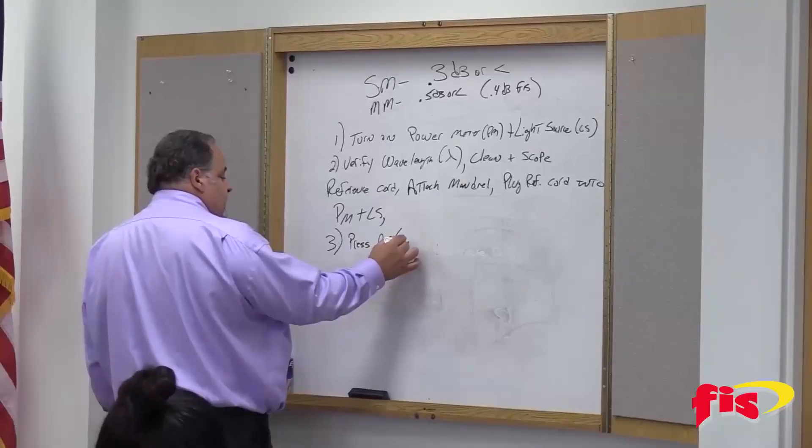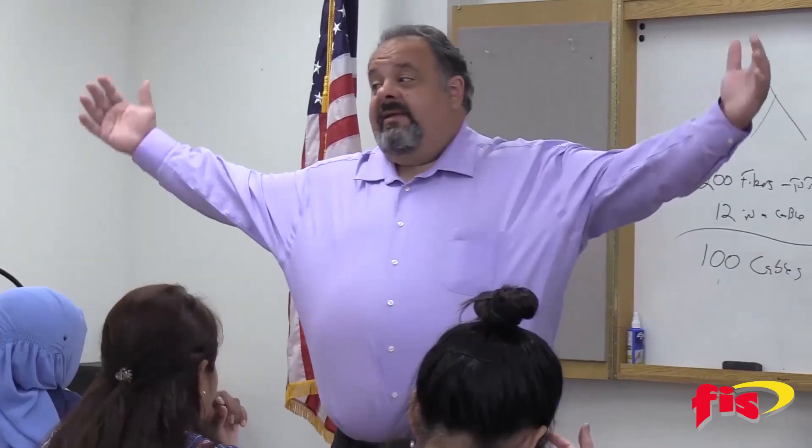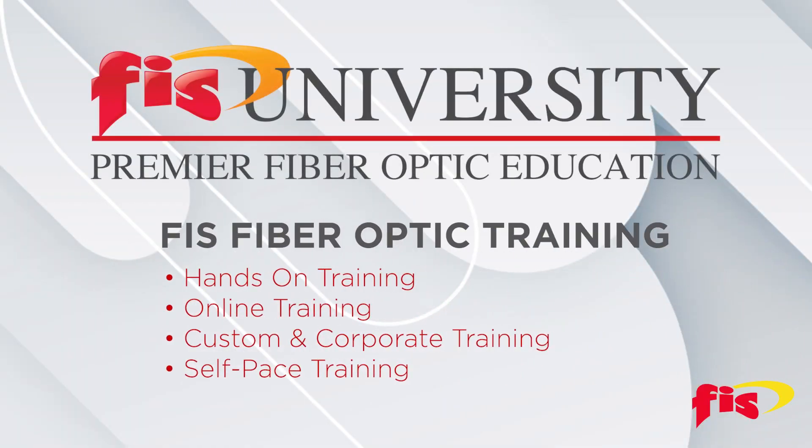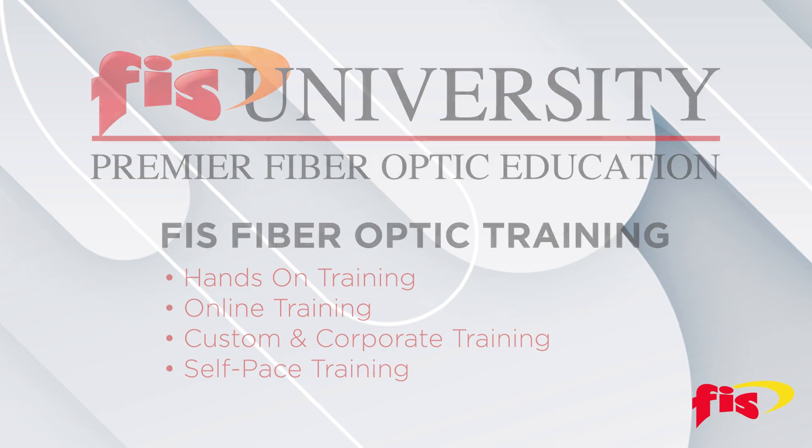Understanding fiber optics by attending one of the training choices offered by FIS: hands-on, online, custom and corporate, and self-pace.